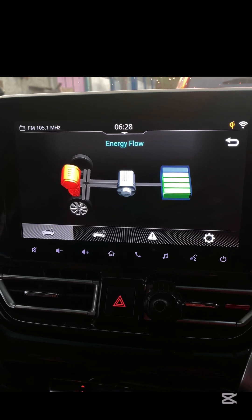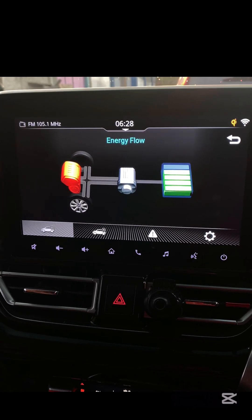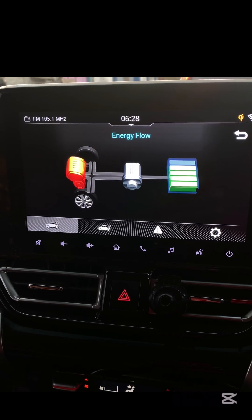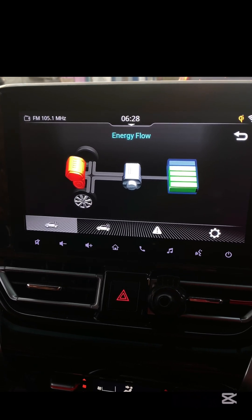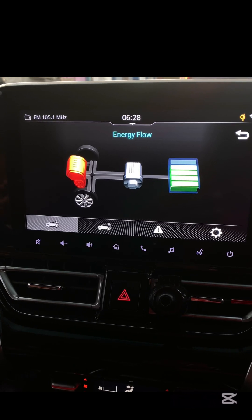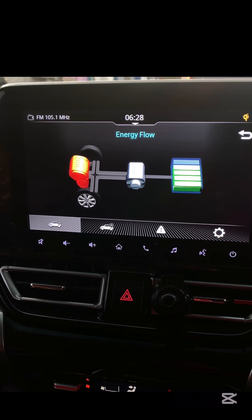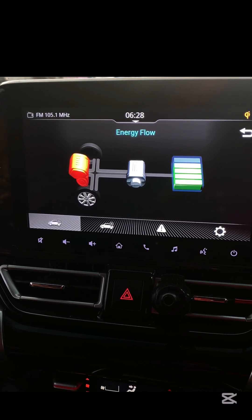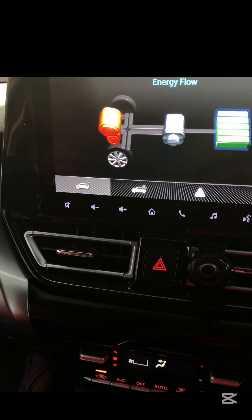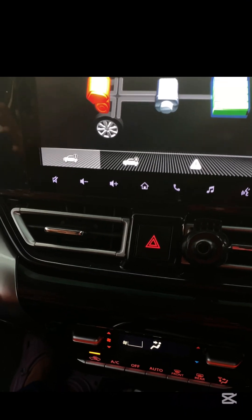Second, driving at low speeds for extended periods. If you're in stop-and-go traffic or driving slowly in EV mode for too long, the battery will deplete faster since it's not getting enough charge from braking or the engine. Third, steep hills and heavy loads. Going up steep inclines or carrying extra weight forces the hybrid system to use more electric power, which can drain the battery quicker.